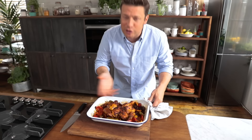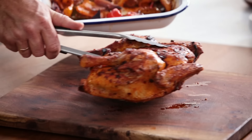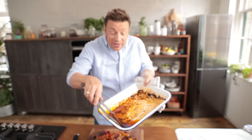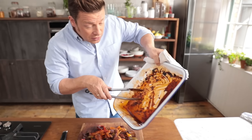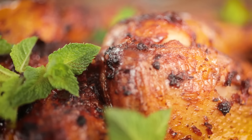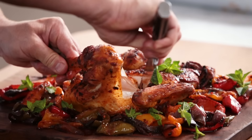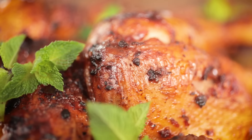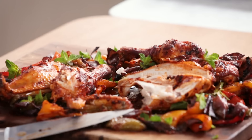Look at that — the smell is amazing. The way I love to serve it is on a really nice rustic board. Beautiful veggies — that harissa has mixed with all the stuff that would normally make a beautiful gravy, so you get this sauce and you just want to scrape that down and put it back over the chicken. Beautiful fresh mint over the top, so fragrant. Absolutely gorgeous — look how juicy it is, crispy skin. The chilli and the spices and all the sticky goodness. Serve that with some rice, little flatbreads, tacos, or some nice couscous.